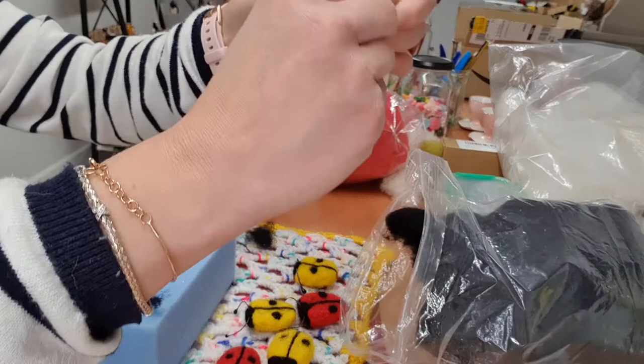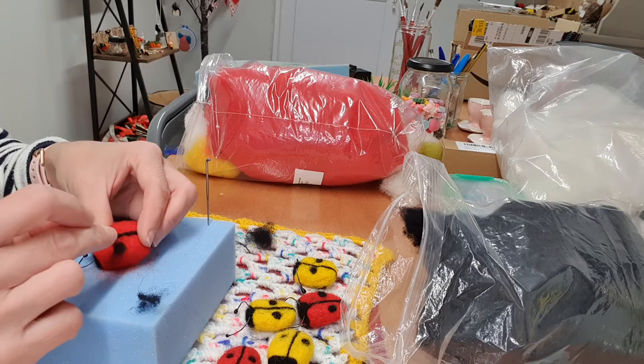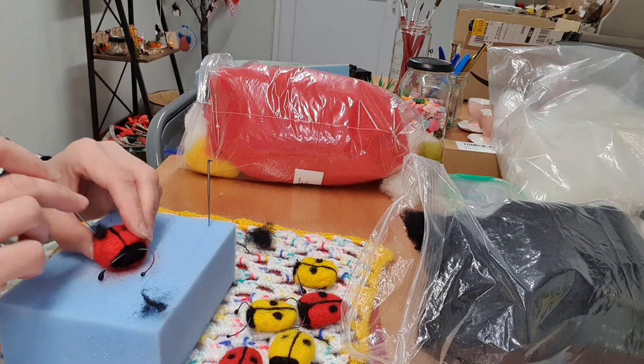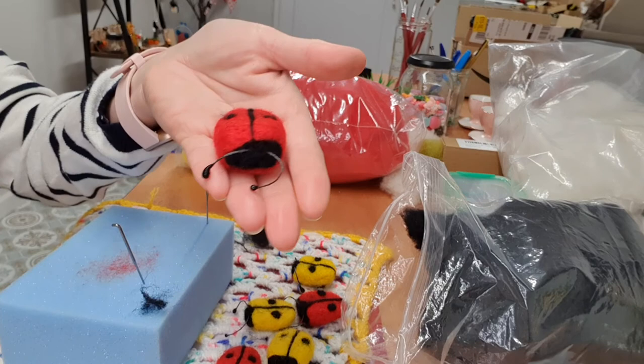Once you're happy with that, time for a little bit of spots. Get some more black wool and decide where you want them. Put it here and then just twirl it in. I only do two little spots on these ones, but you can do as many as you want and as big as you want — obviously the more wool, the bigger the spot.